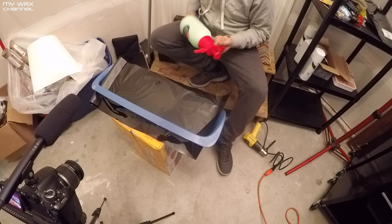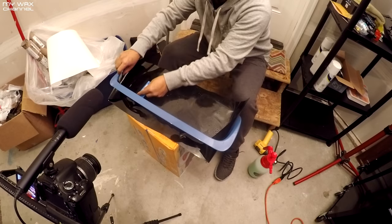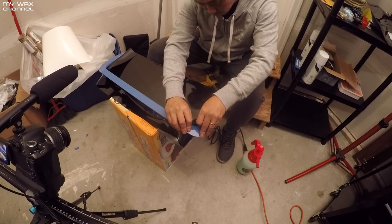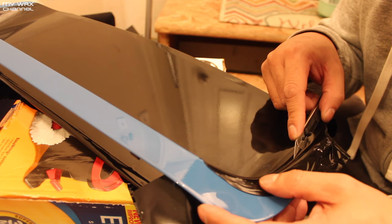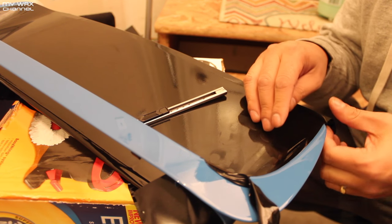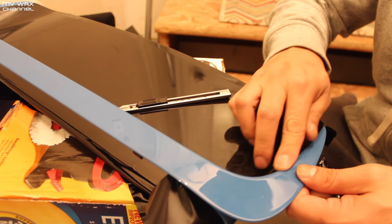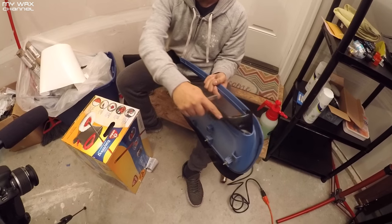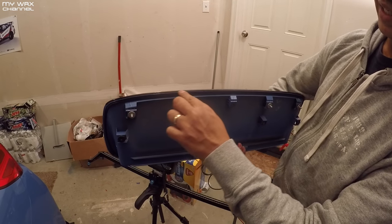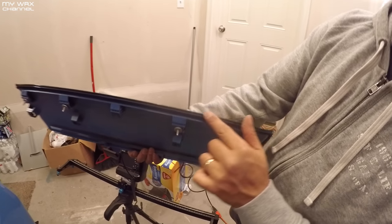I'm going to get some of my solution here, just so I don't scratch up the vinyl. Boom — check that. You can see all this extra excess is going to be cut off and trimmed. I'll show you that in just a minute. One thing I take a lot of pride in is getting these edges nice and clean so that dirt doesn't get in there and work its way through the vinyl.